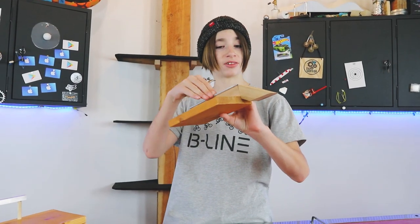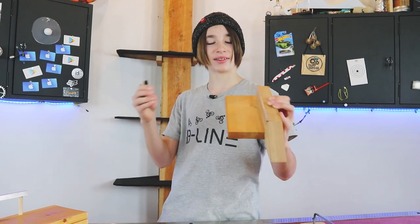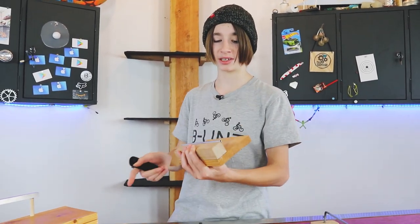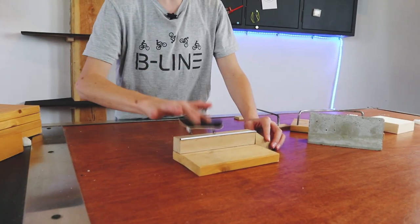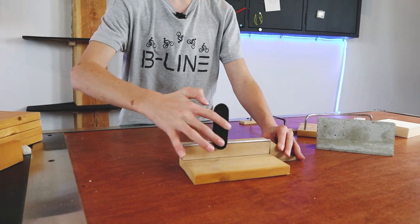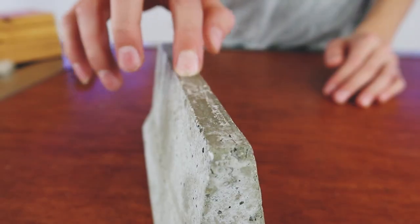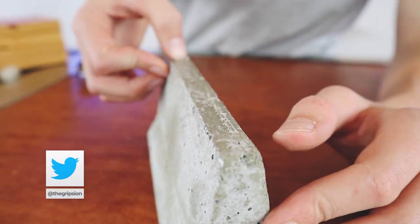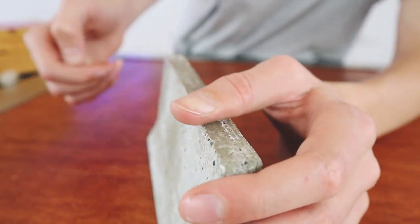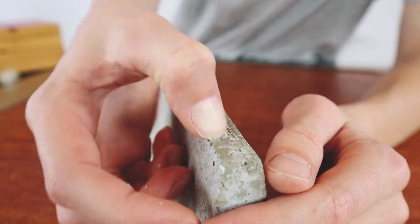That feels a lot smoother. Previously I just had some candle wax on that, which was definitely better than nothing, but this feels a whole lot better with the fingerboard wax. I'm just getting off some of the old wax that doesn't need to be on there anymore, and then I'll put the new stuff on.